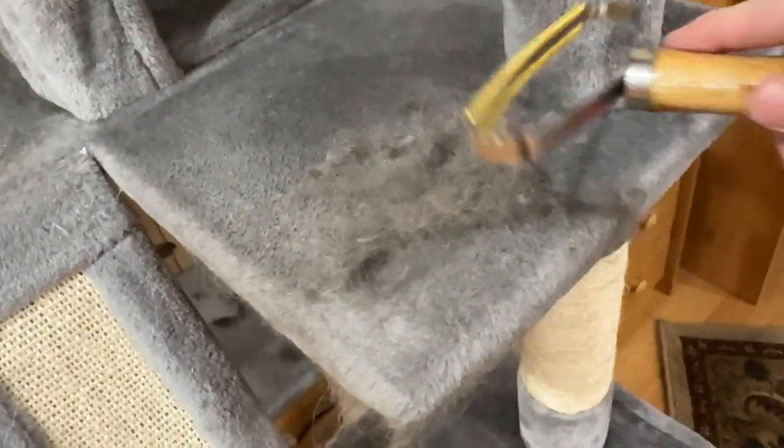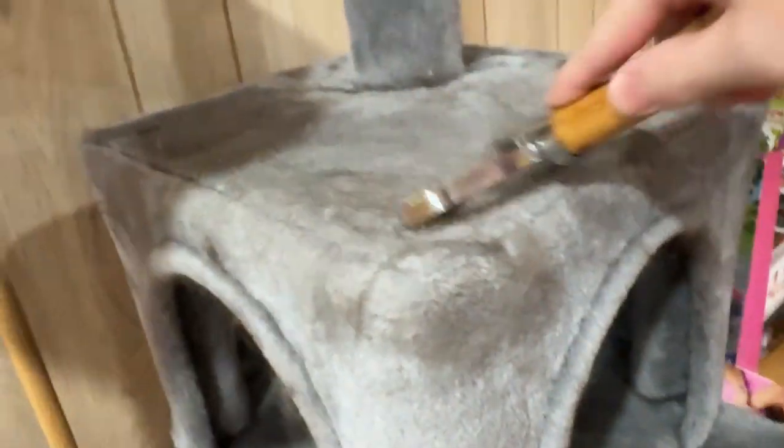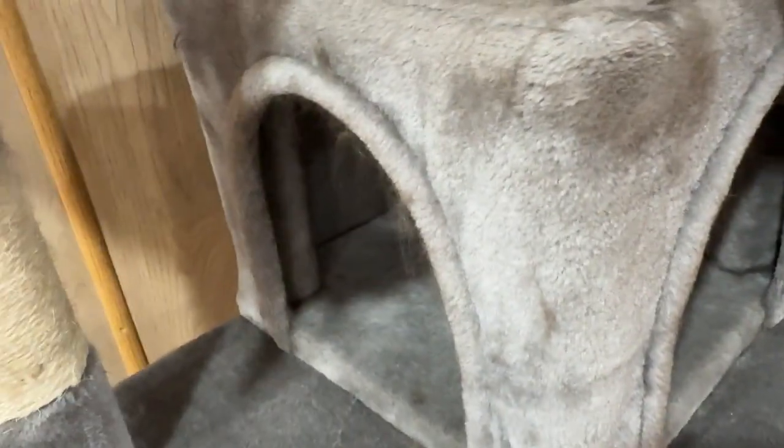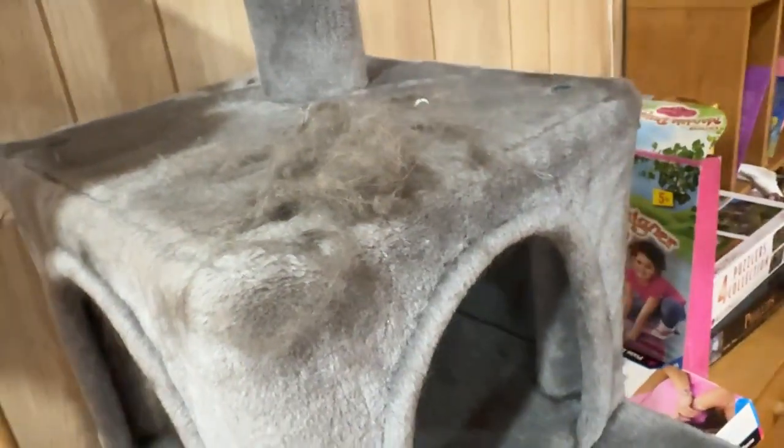Isn't that just amazingly gross? Let's look at this one — this is like embedded, nasty. Oh my gosh. I mean, it's just awesome. It works really good, it's very easy to use.